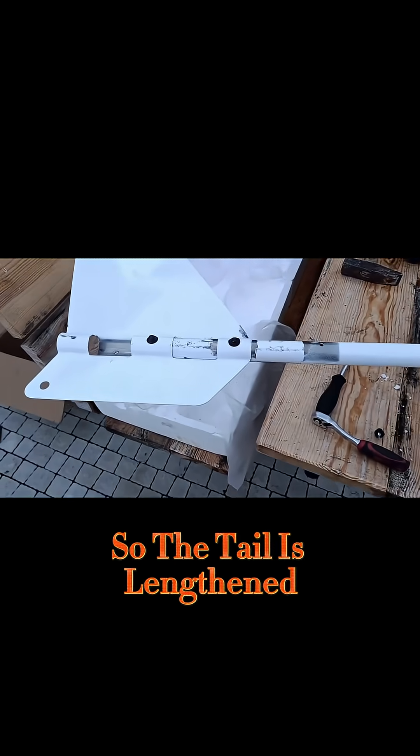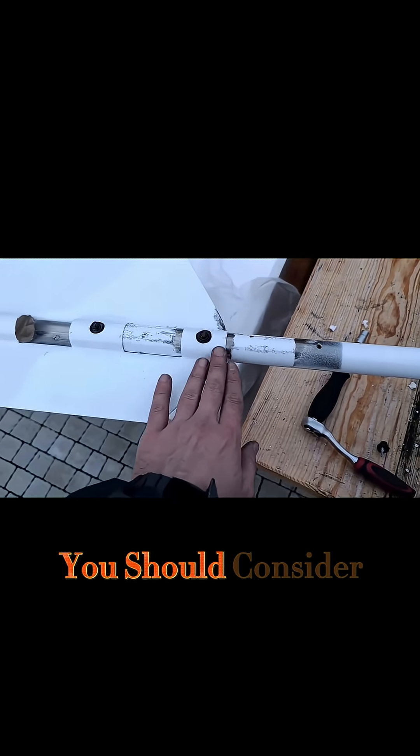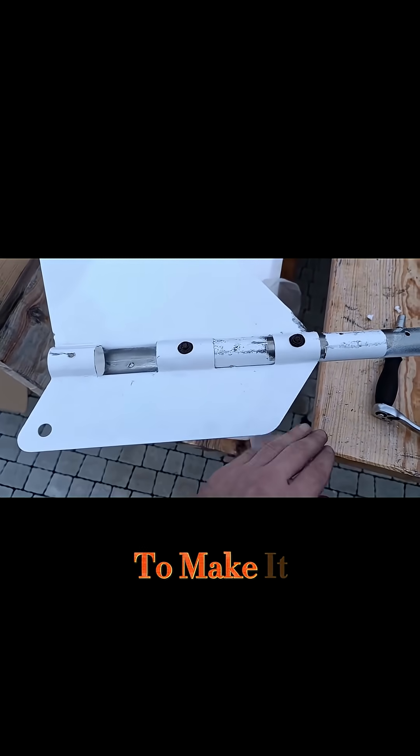So the tail is lengthened. It took some time. It doesn't look beautiful, and you should consider repainting it all if you want to make it beautiful.